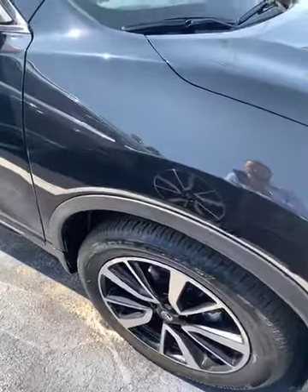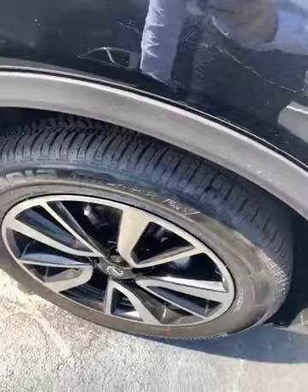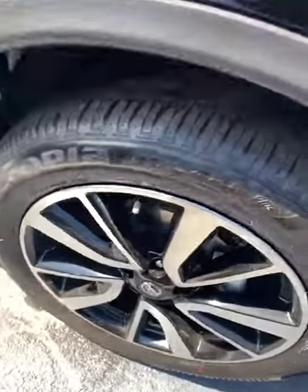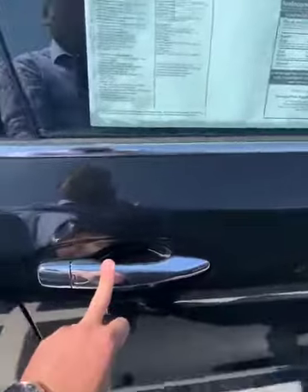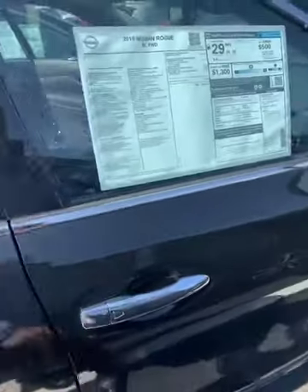As you can tell, it does come with the 19-inch aluminum alloy wheels. You do get the LED turn signals here and heated outside mirrors. You do get the chrome accents on your door handles as well.